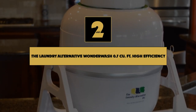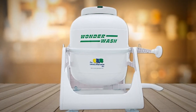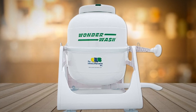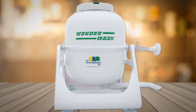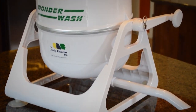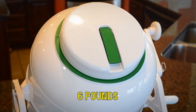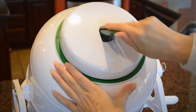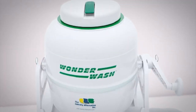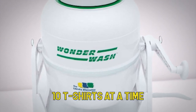Number 2 on our list is the Laundry Alternative Wonder Wash 0.7 cubic feet High Efficiency Portable Washer. If you're living off the grid, you'll probably need a portable washing machine that doesn't rely on electricity. You should definitely consider the highly rated Laundry Alternative Wonder Wash Portable Washing Machine. This manual washing machine weighs just 6 pounds and can clean laundry in a matter of minutes. You power the machine via the hand crank, and the tub can fit up to 10 t-shirts at a time.